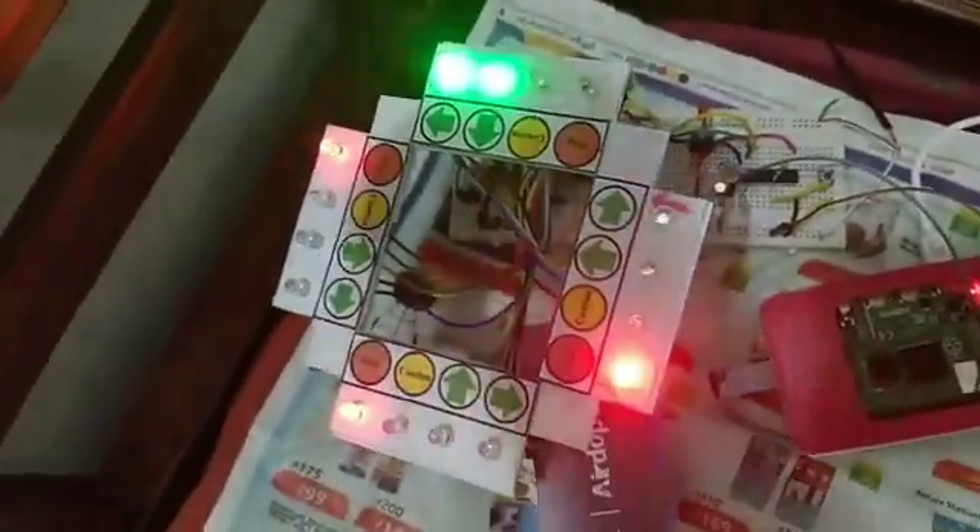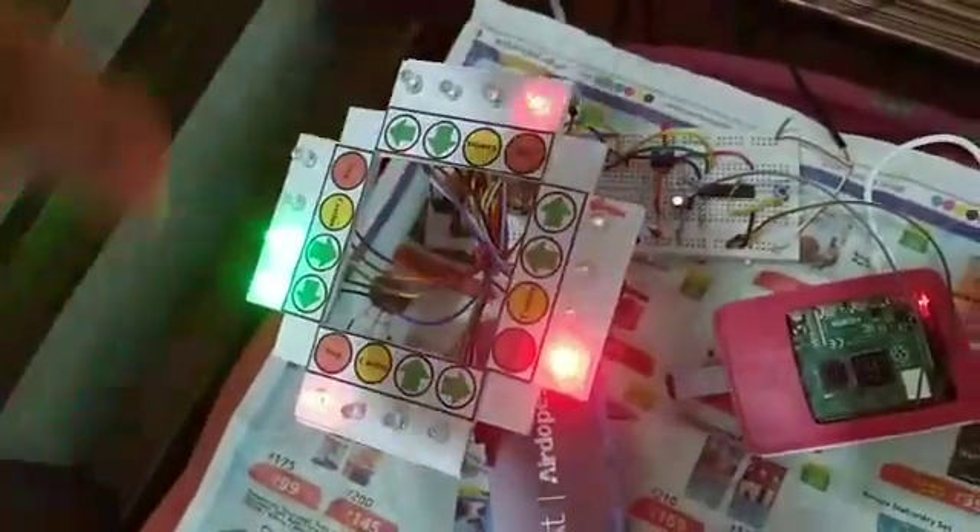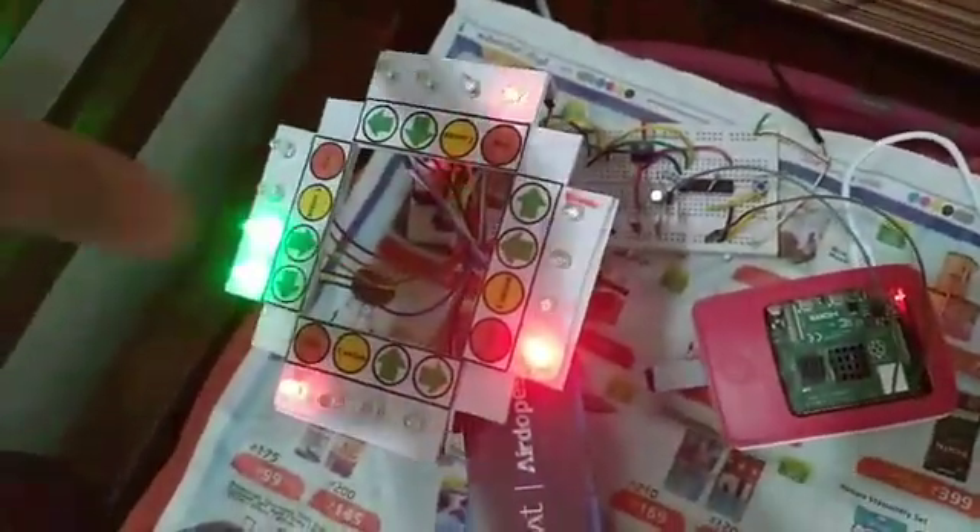The Raspberry Pi is connected to the model of a traffic junction. This is a four-way junction as shown here. This is running in a loop right now. Three sides are red while one side is green.